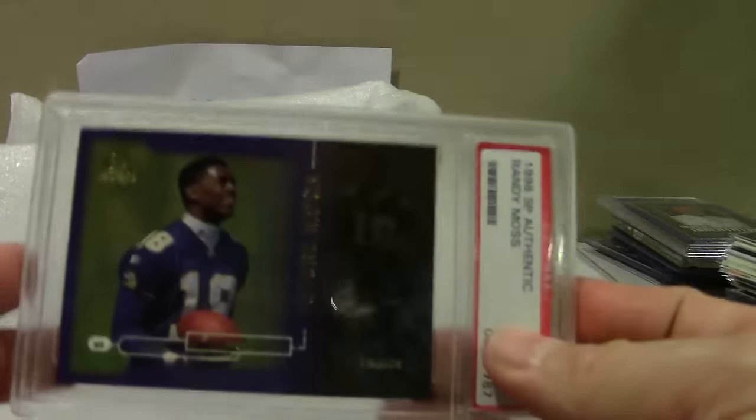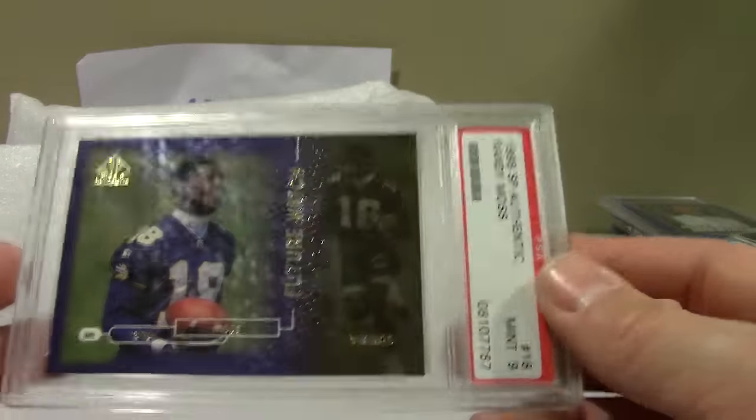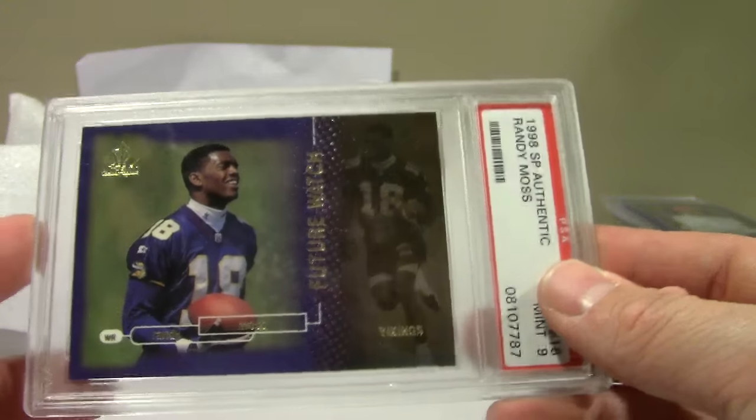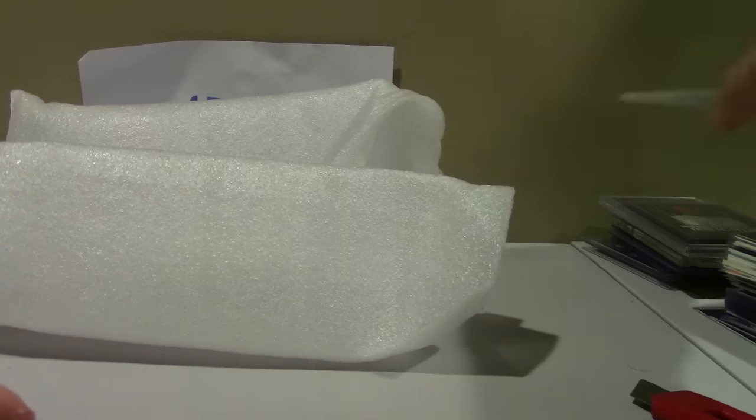This is an awesome card — I think it'll only continue to go up in value. These have gone up in the last five years or so. There's only 2,000 of them out there, and there are probably a lot of Moss fans who'll be collecting them in the future.